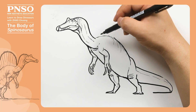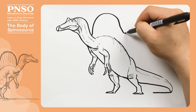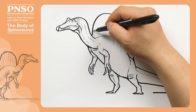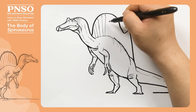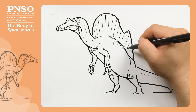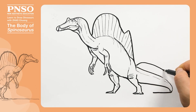Then, let's draw its back sail, which looked like this from the front. The back sail was shaped like a saddle with a notch in the middle. Then, we draw the neural spines that made up the back sail. On the dorsal side of the tail, these neural spines made the tail look like a big rudder.